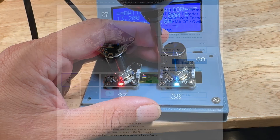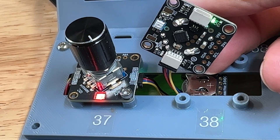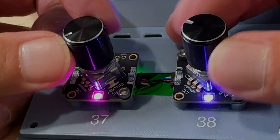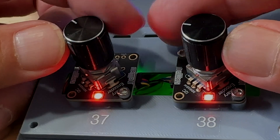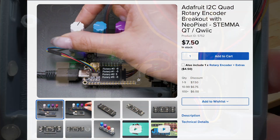These encoders are also two push buttons, and they also have in and out Stemma connectors so you can daisy chain them together. On the back side you can see the battery for the real-time clock. Having an analog input, a push button, and a multi-color light all in one package is so convenient. They also come in a four pack.